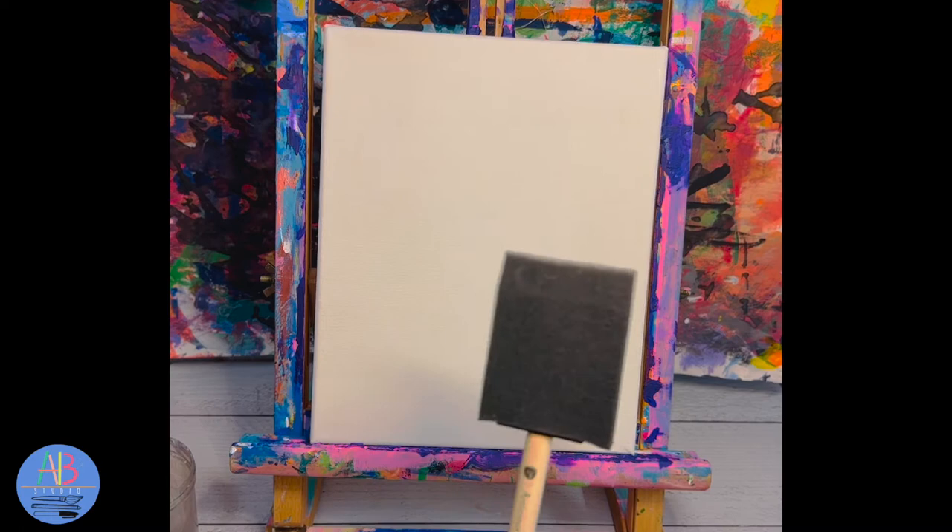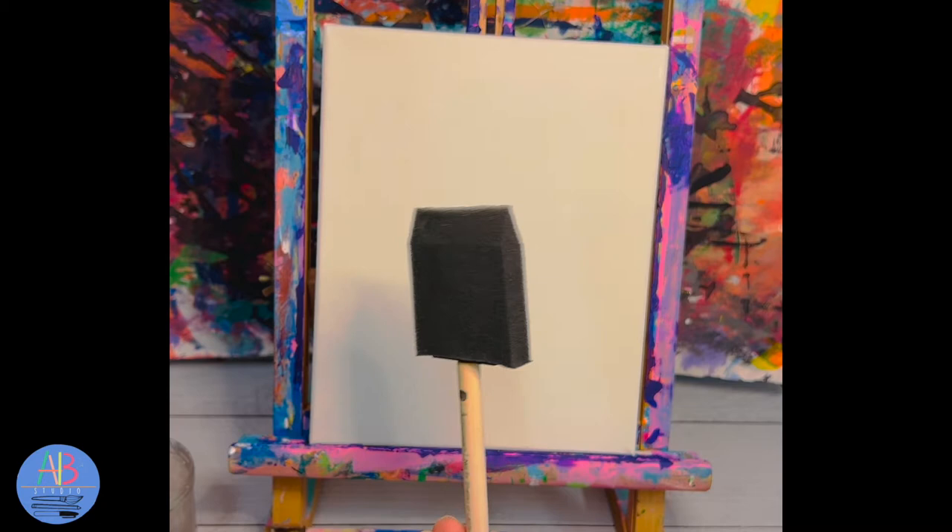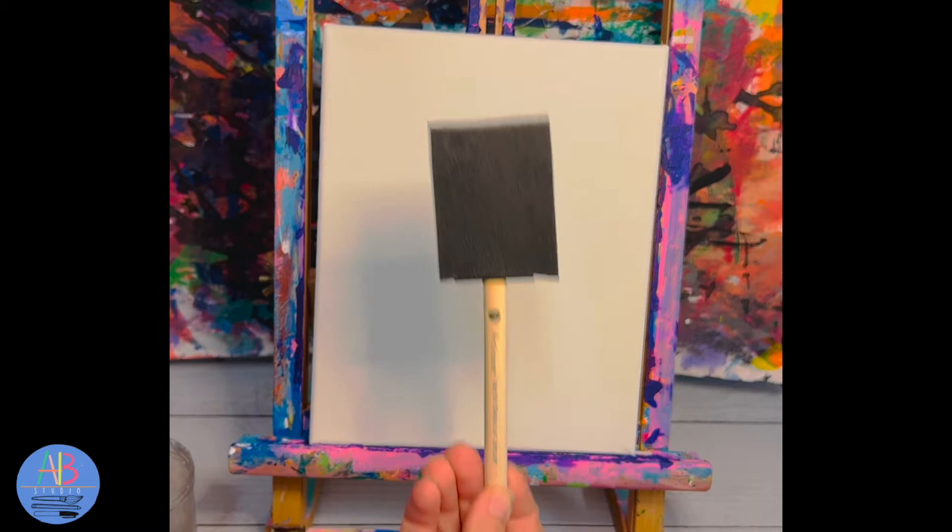The foam brush we are only using with the blue today. It is going to help us get the whole canvas and all the sides painted quickly, and then this brush will go to the trash can — we are not using it anymore. Please don't put this brush in the water, it will make a mess. Straight to the trash can when we're done.